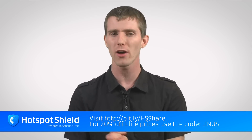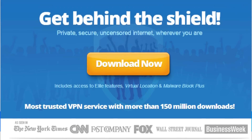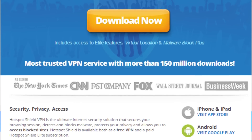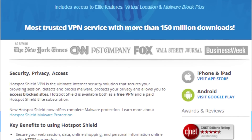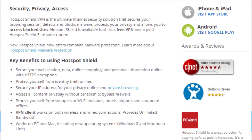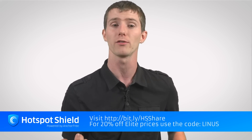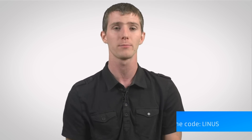Hotspot Shield VPN has offered 20% off elite prices to our viewers by using the link in the video description, and it is a great way to improve your privacy online. It obscures your IP from the websites you visit, making it much more difficult to find out who you are and where you live. It also allows you to circumvent regional restrictions on services such as Netflix, government-imposed blackouts on services such as YouTube or Facebook, and it works on PCs, Macs, and mobile devices, and even helps save money on your mobile data plan on iOS by compressing data on the fly. Check out the link in the video description for a free trial and use code LINUS for 20% off a paid subscription.